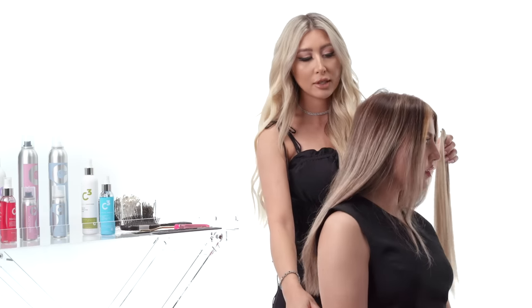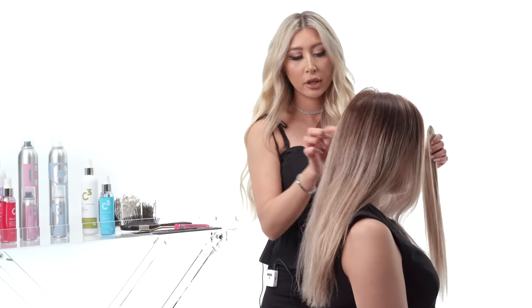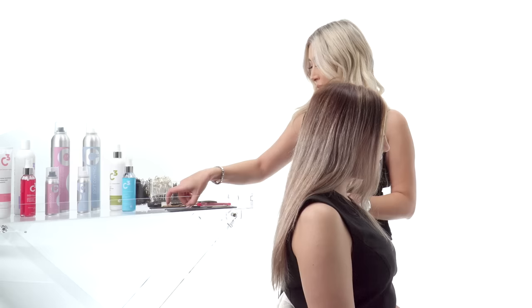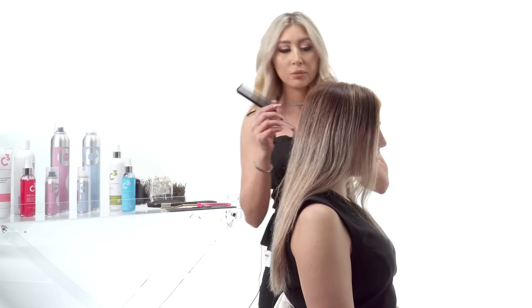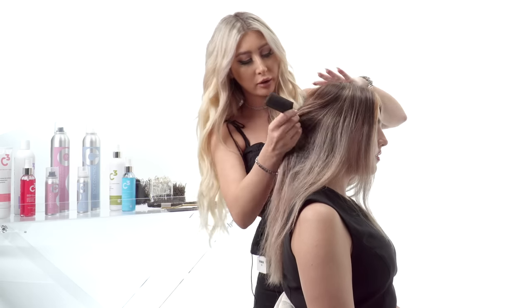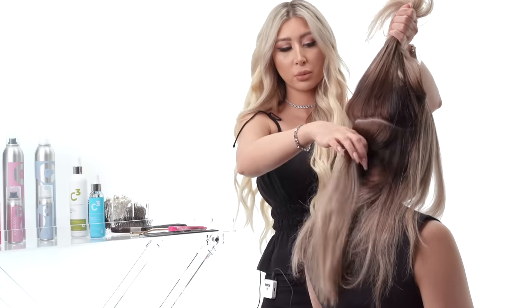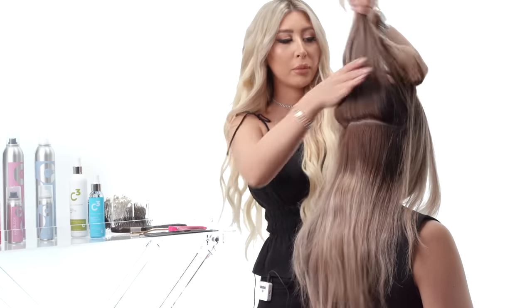We've already prepped her hair. I'm going to add clip-on extensions, section her hair from ear to ear, and add the clip-ons for more volume in the ponytail. I'll take a rat tail comb and section the hair right in the middle — that's where the ponytail is going to be positioned.